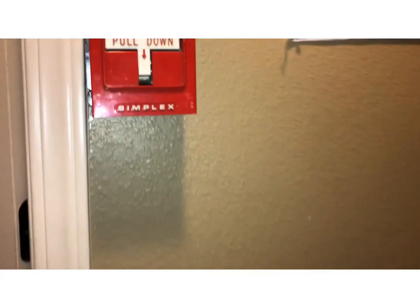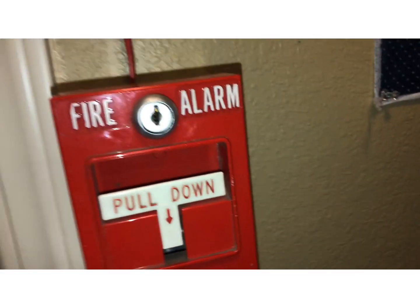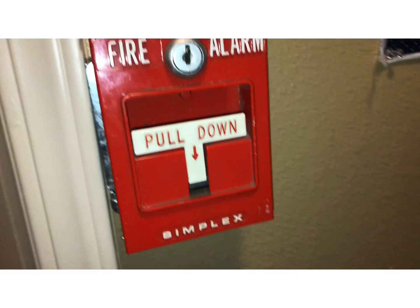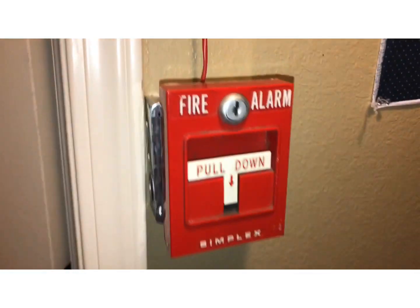I'll leave this door open so I can come in here and show you the strobe. Which pull station should I do first? Let's do the new Simplex pull station. Pull it or key activate? Let's do key activate.